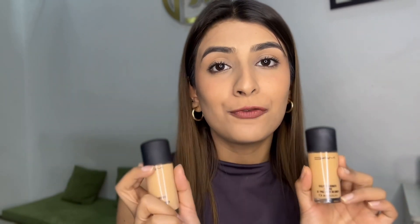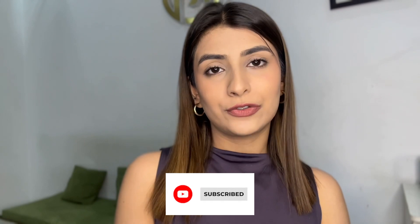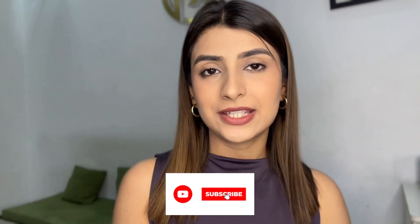Hi guys, welcome back to my channel! I'm Khushi and I'm here after quite a long time — I missed you all so much. Today I have a very special video. Also, have you noticed something new? I just got my hair cut short and I love it! Let me know what you think. If you haven't subscribed yet, go subscribe, and follow me on Instagram — I'll mention my handle at the top.